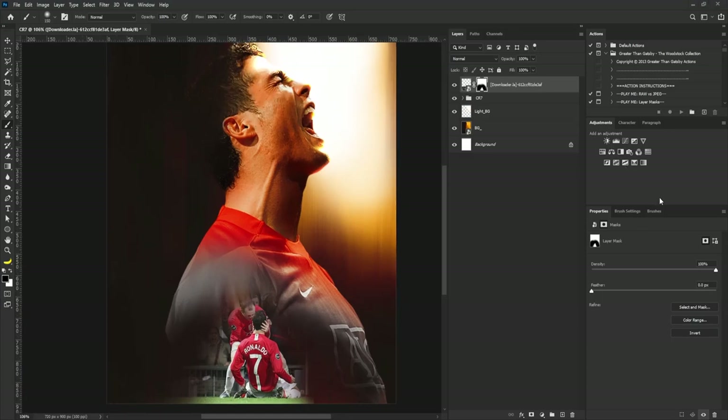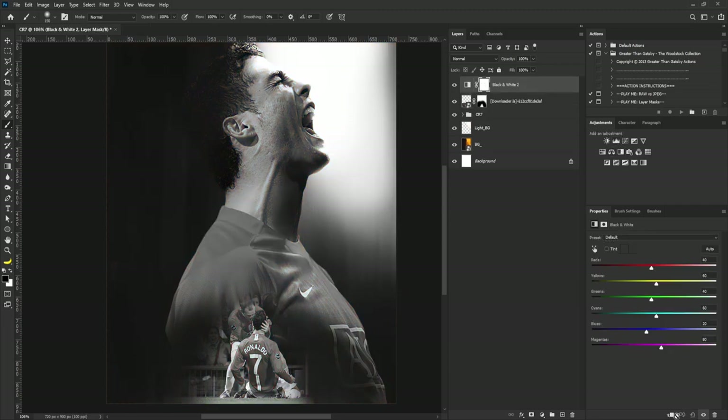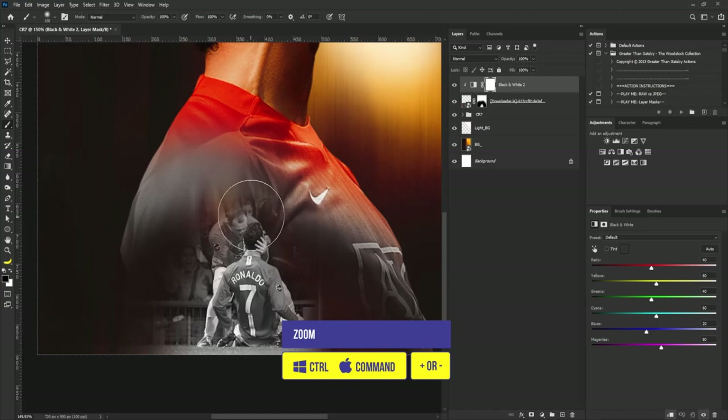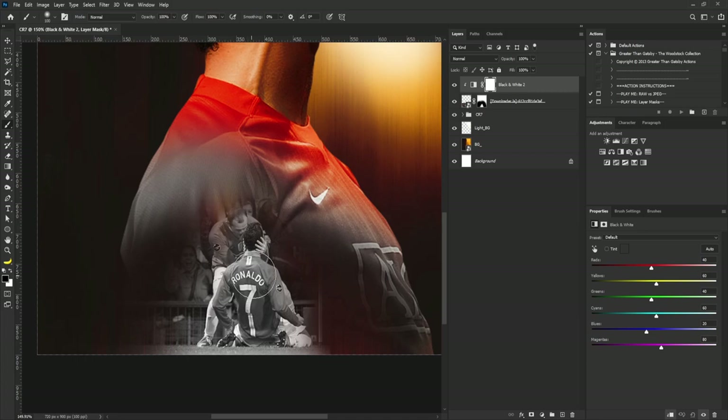I'm going to add a Black and White adjustment to this and click the clip icon to apply it to just this layer. I'll zoom in, select the brush tool, reduce the brush size. I still want part of the jersey color to be visible, so I'll gently take the Black and White adjustment out from the scene.